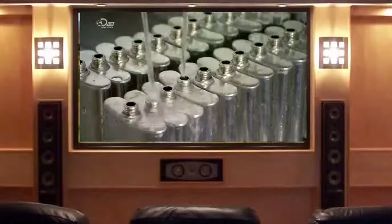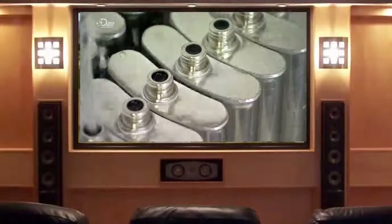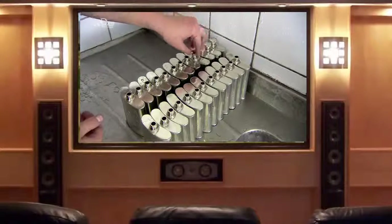The finished flasks are filled with water to check for leaks and clean the interior. Pewter caps are then screwed on.